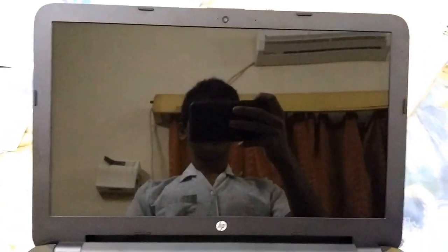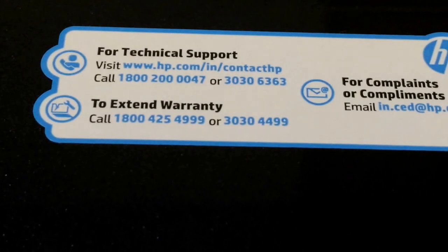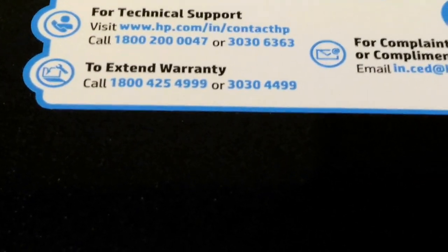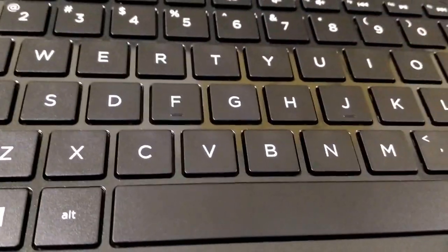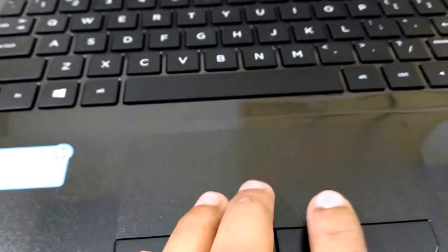This is the cover — you can remove it. For battery warranty, you can call 1800-425-4290 or 3203-0449, or email them. Everything is very special about this laptop — the keyboard looks nice, the keys are a little transparent and comfortable to press. This is my Intel Core i3 laptop.